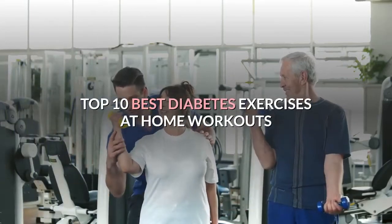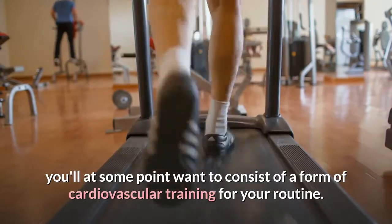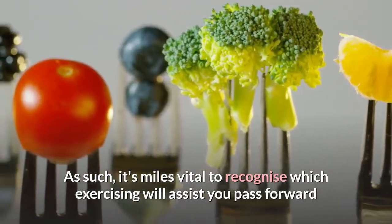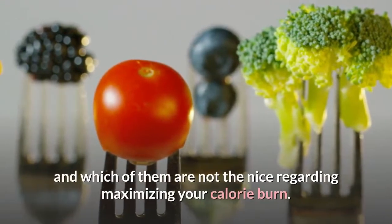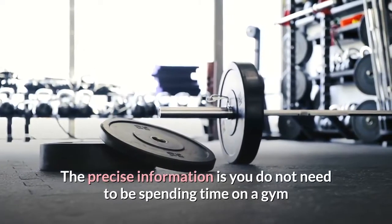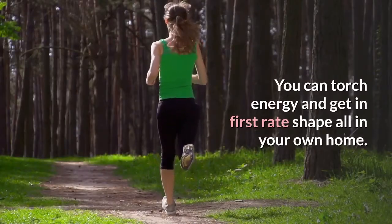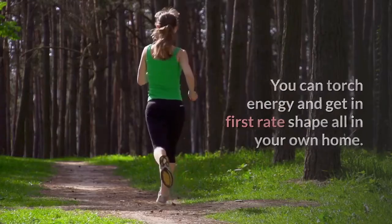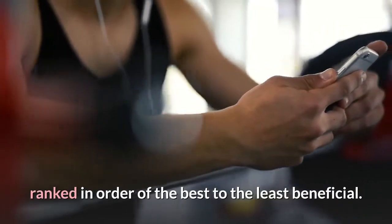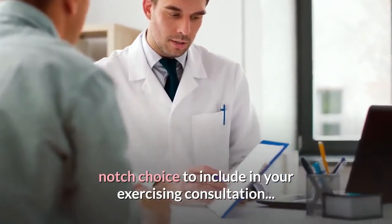Top 10 Best Diabetes Exercises at Home Workouts. As you get started with your exercise program, you'll want to include a form of cardiovascular training in your routine. It's important to recognize which exercises will help you move forward and which are not the best for maximizing your calorie burn. The good news is you don't need to be spending time on gym or cardio machines to get in a great workout. You can torch calories and get in great shape all in your own home. Let us look at the best bodyweight cardio exercises you can do, ranked from the best to the least beneficial. Note that even the last exercise is still a great choice to include in your workout session.